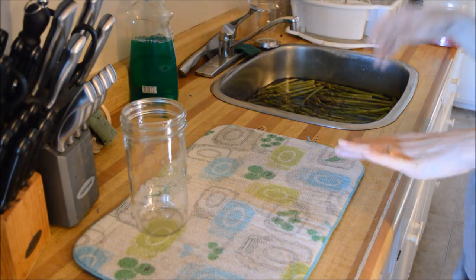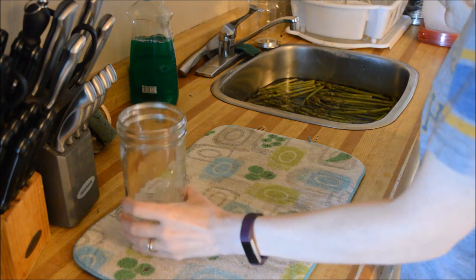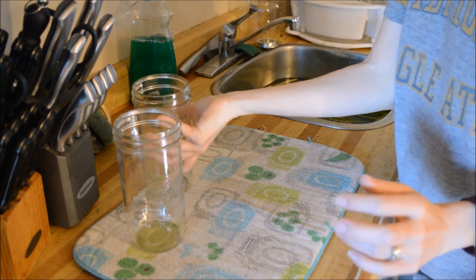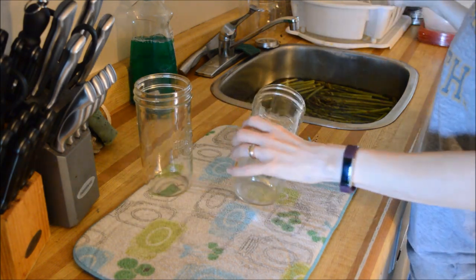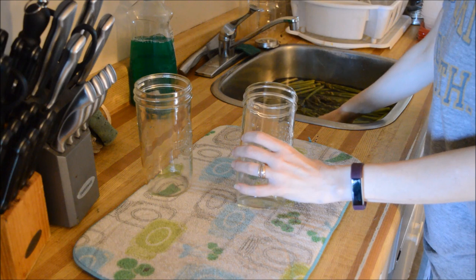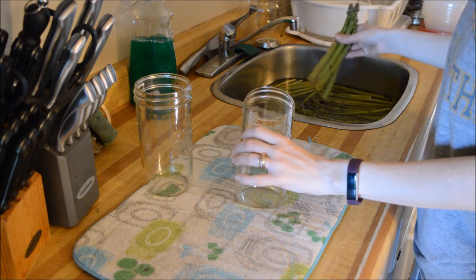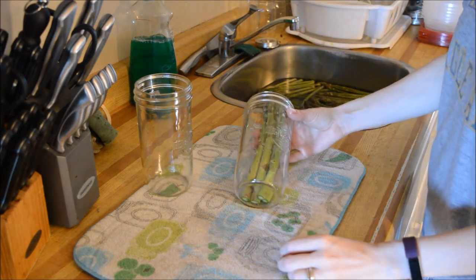Good morning everyone. As you can tell by the title, I am canning up some asparagus. Our grocery store actually has them on sale right now for $1.99 a pound, which is a really good price, so we kind of went and bought quite a few of them.